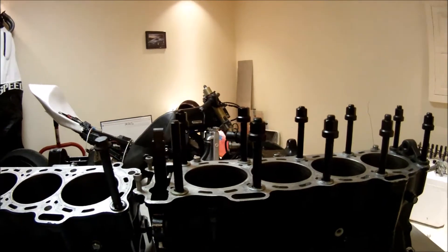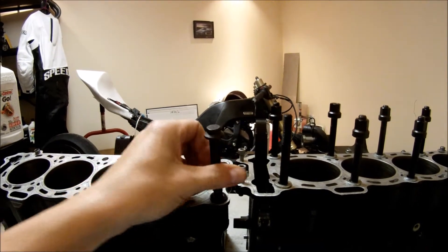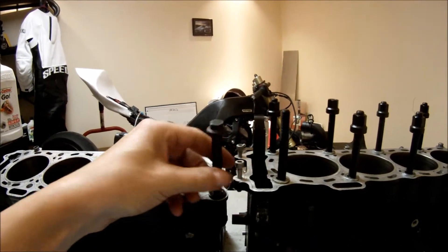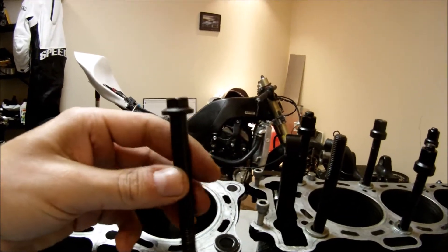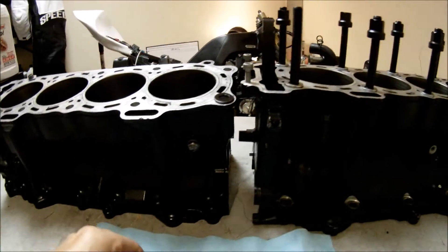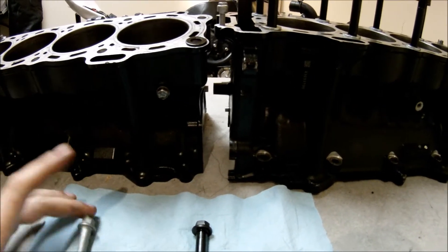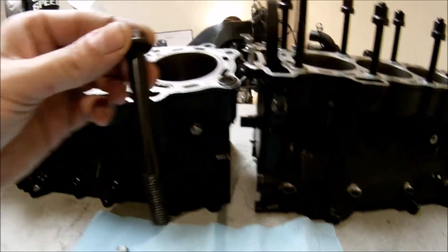Or the second option, you can go and get head bolts. This is an ARP head bolt — it's a lot stronger than the factory head bolt and it's a very good option.